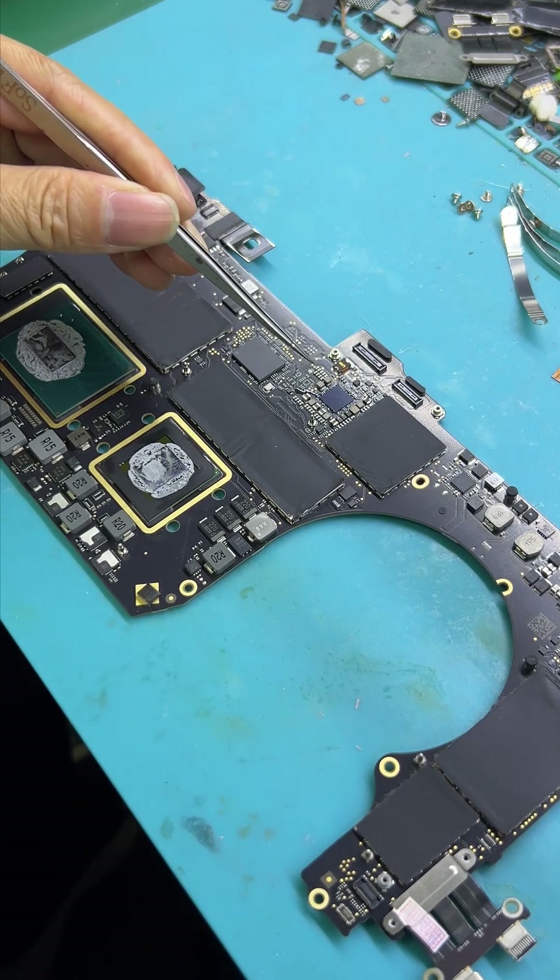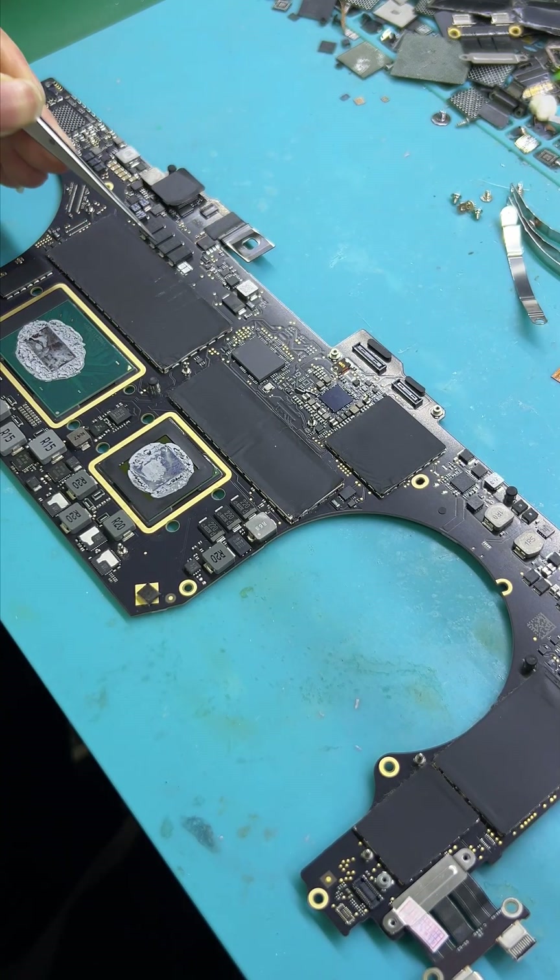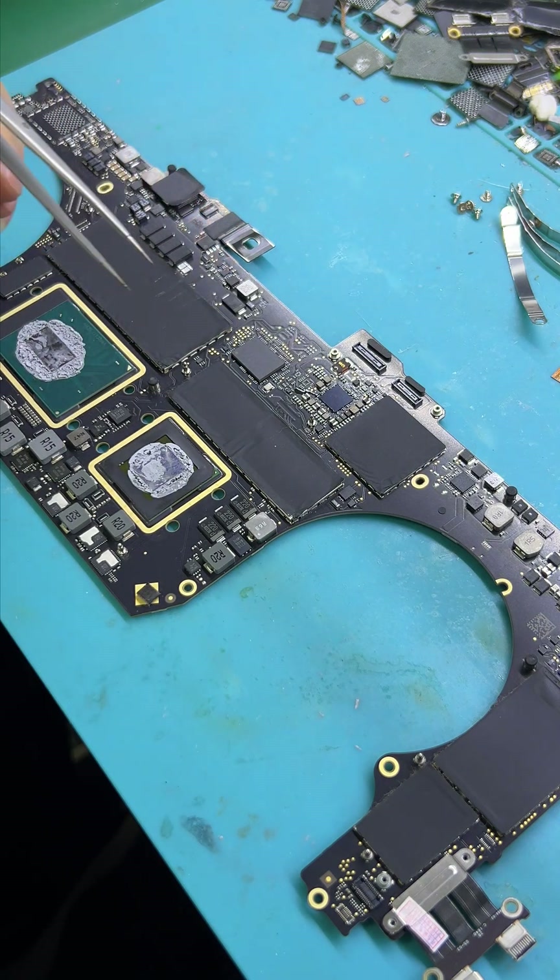So this motherboard issue was the PMUIC not outputting the T2 voltage, causing PBBUS and PB3.3 high voltage to drop. After replacing the PMUIC, it is now working — the motherboard is working.